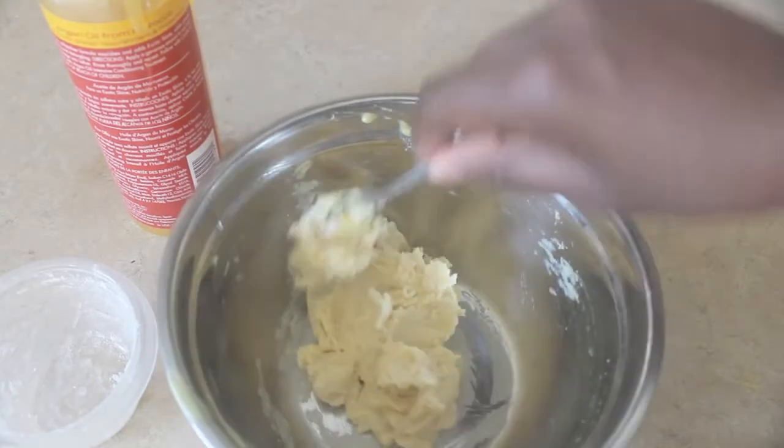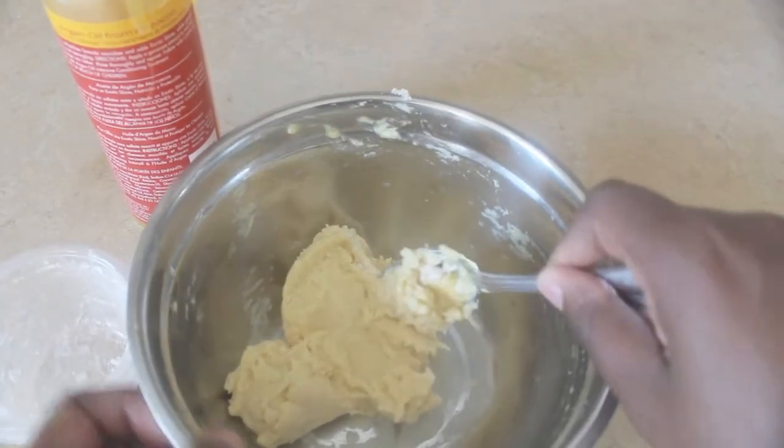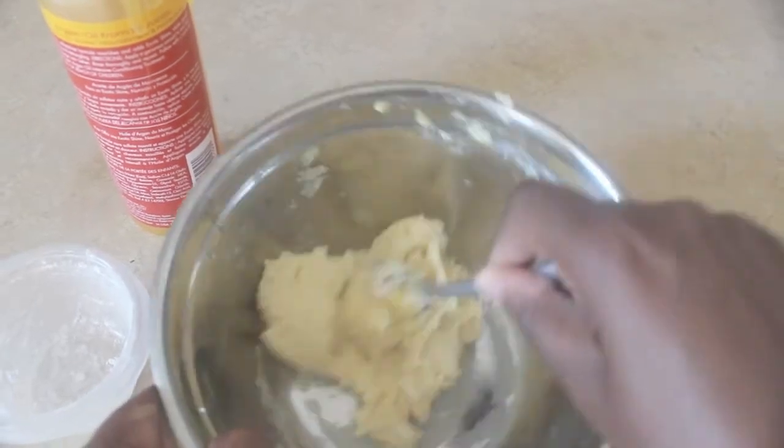Eventually it's going to look like this. I'm just going to use the spoon to smooth it out.